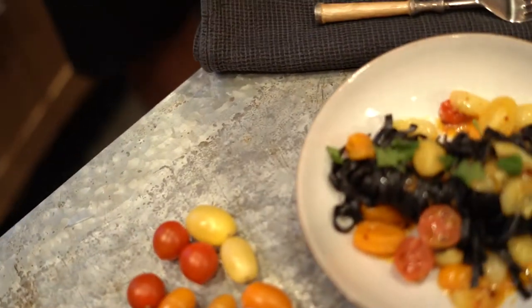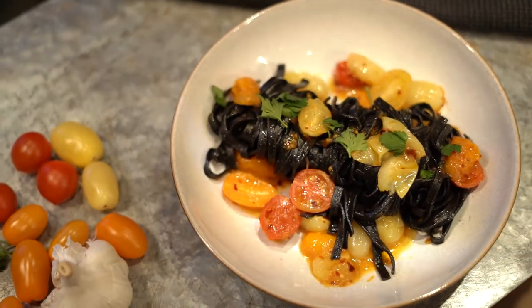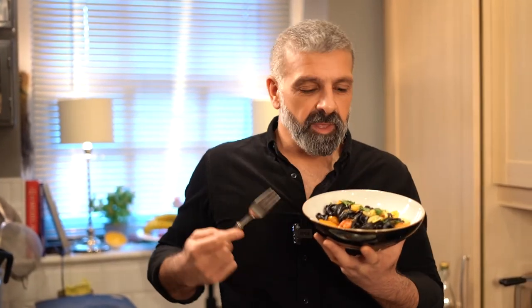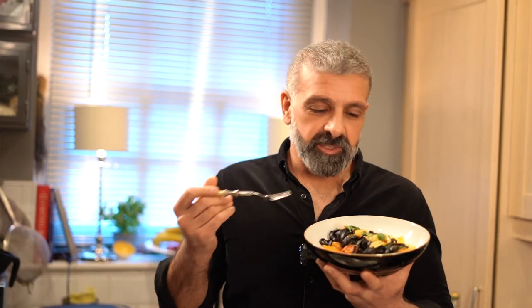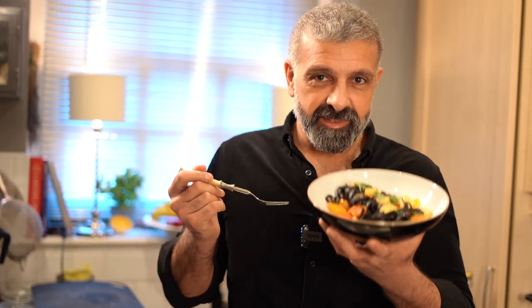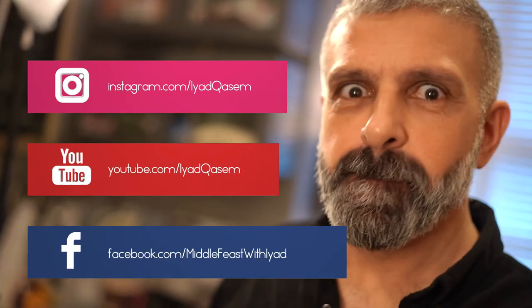Last but not least, what is Italian food without parsley? This is how you turn something that is very dark into very colorful — my winter has turned into spring. Once you go black there's no way back! This is a simple vegan dish, and I'm ready to eat.